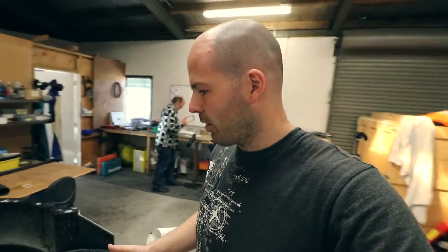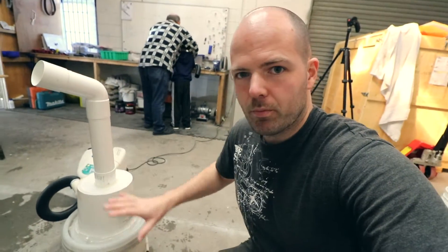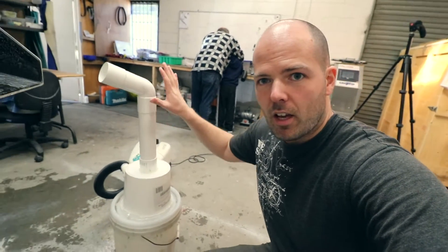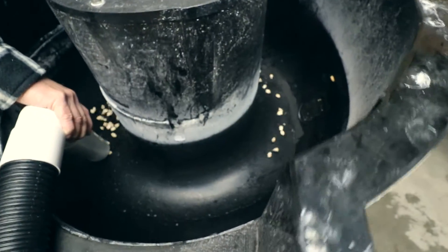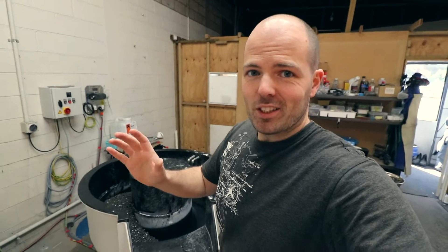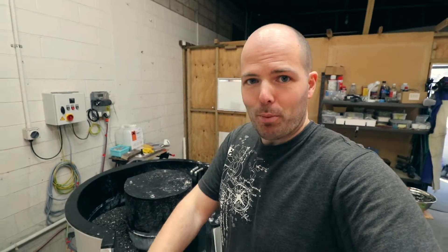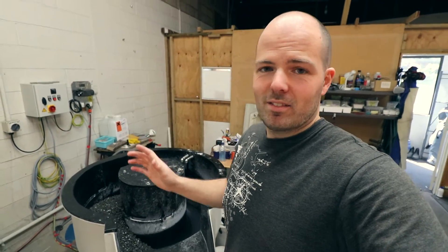Oh my God, unbelievable! I can't believe how effective that is — just a standard vacuum cleaner. Quite surprised. I mean, this is not like the proper thing, we're gonna get it done properly. This is just — that's proof of concept really. That was the quickest empty we've ever done on the machine, and we've not even made the proper one and optimized it, so that is very, very something.